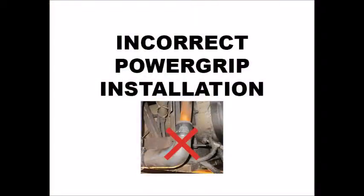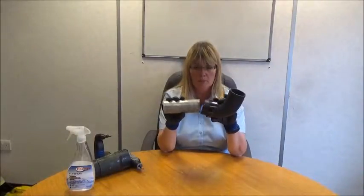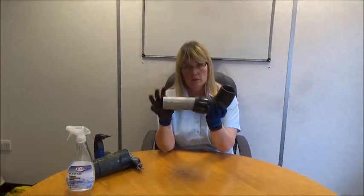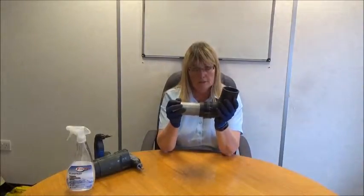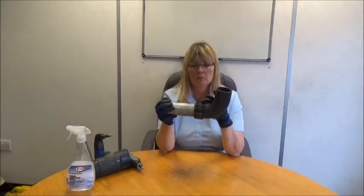We are now going to show you how not to install power grip bands onto blue stripe hose. In some applications, the pipe stub will be very short and it will be more difficult to push the coolant hose and the clamp on. What we don't want is for the clamp to be overhanging onto the coolant hose and unsupported by the pipe. You need to make sure that you have pushed the coolant hose on as far as is possible, even if it means the clamp will be positioned right up to the edge. The clamp needs to be fully supported by the pipe.